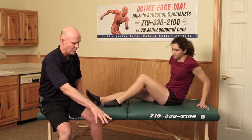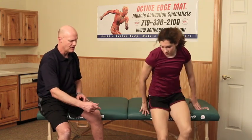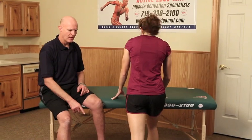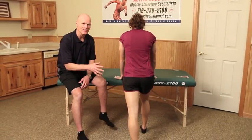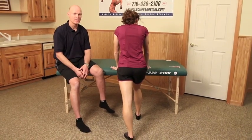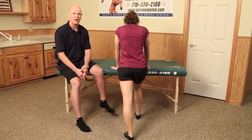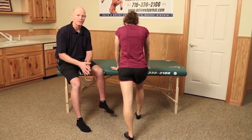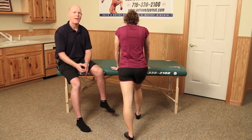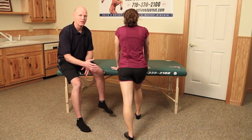Now I'm going to have Kelsey stand up and take her left leg, put it behind her, and do a passive calf stretch. You'll see runners doing this right before they go for a jog or before the starting block. She's stretching her calf, lengthening the tissue past where it would normally go.